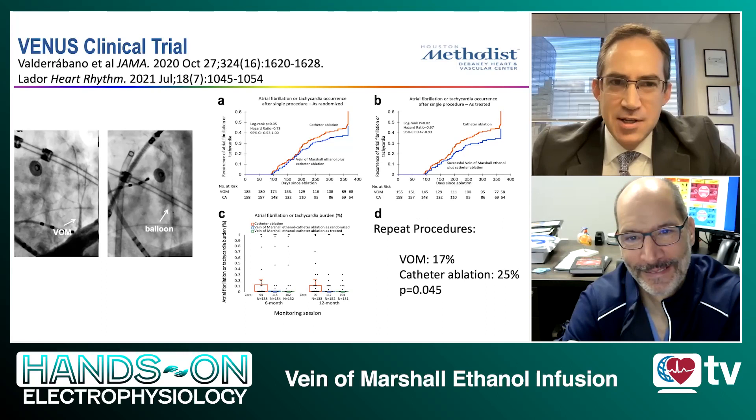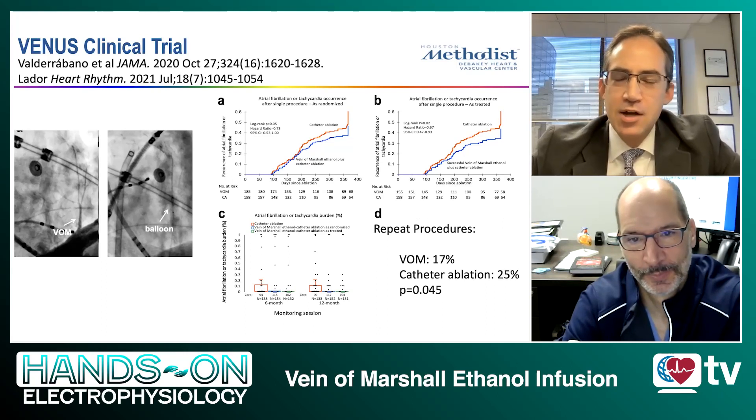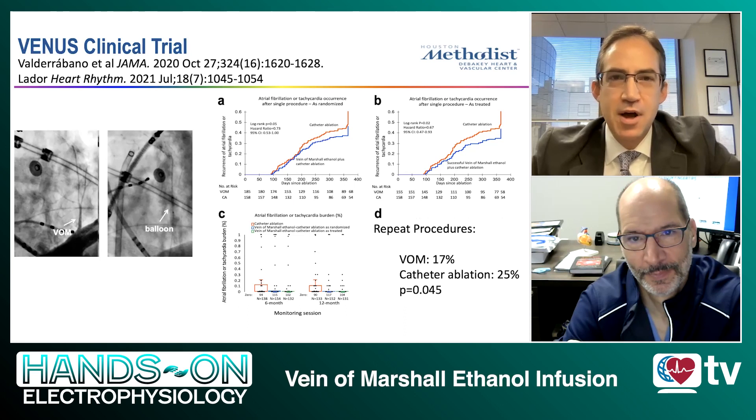Everyone's talking about this technique. Everyone's so critically interested in it. And I just want to start with a very simple question: why should we be doing a vein of Marshall alcohol installation? What is the evidence behind it?